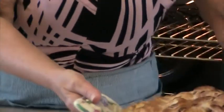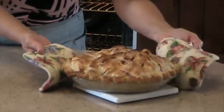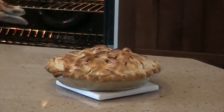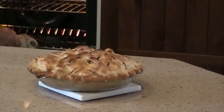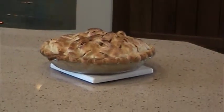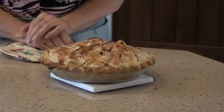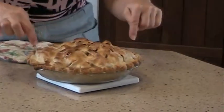It's getting very, very nicely golden brown and the filling is starting to bubble out at the edges. If you notice, the top went down a lot — it's really baked down nicely, so when this is cut it will have a nice full layer with a lot of apples in there.